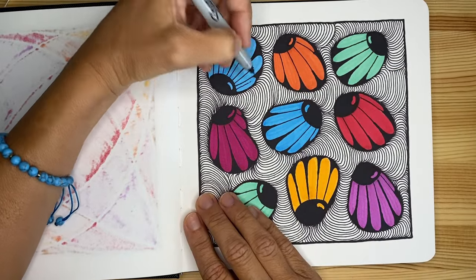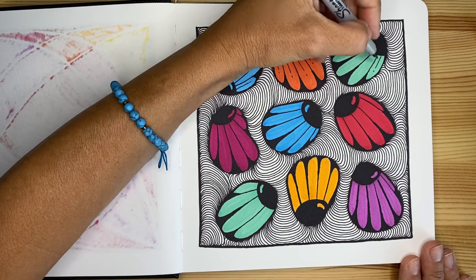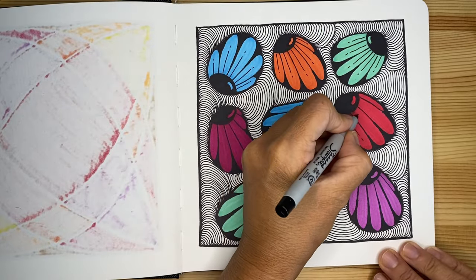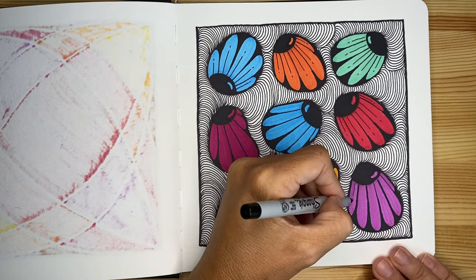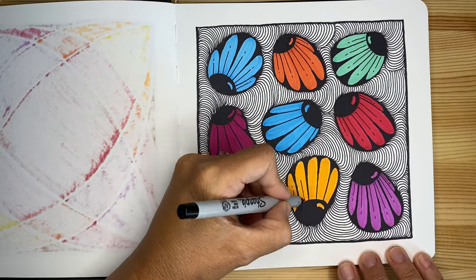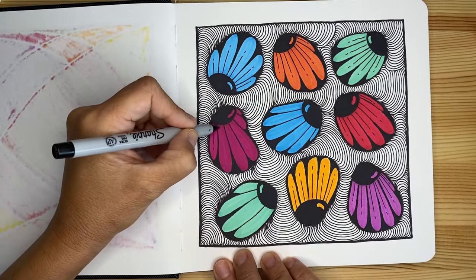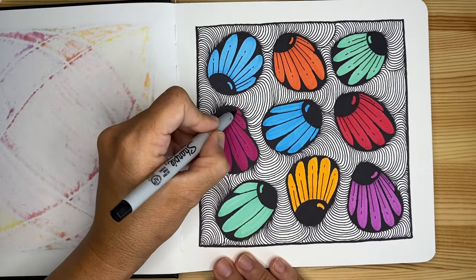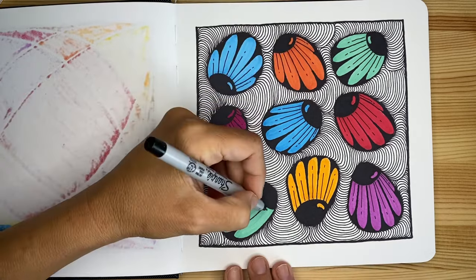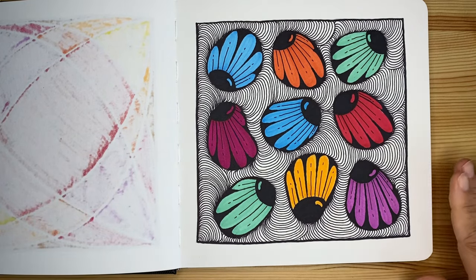We're almost done — just adding that nice final detail into our flowers. Look how pretty! This supports the three-dimensionality and the optical illusion, and gives the flowers style and personality. If you don't want to do this final detail, feel free to make your own choice — you are the artist, after all. You make your own decisions. And voilà — it's all done! I'm going to switch the camera so we can say goodbye.